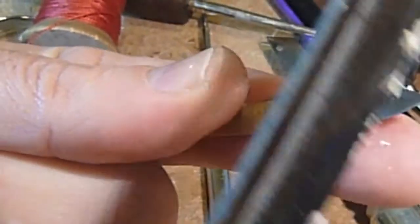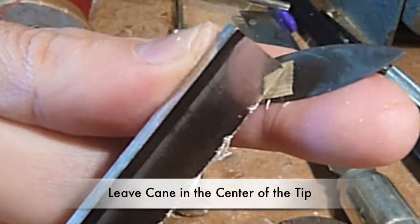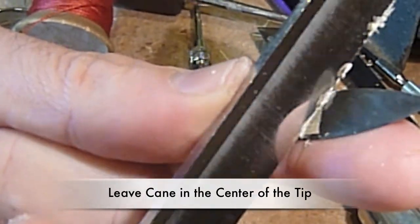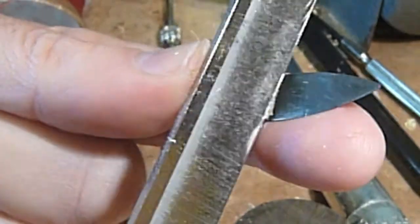I'm staying away from the center of the tip but I'm working the entire tip right now. Staying away from the center and leaving a little bit of cane in the center of the tip gives some darkness and also some stability.